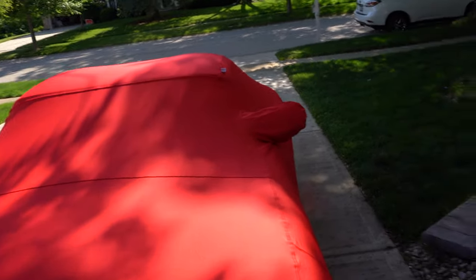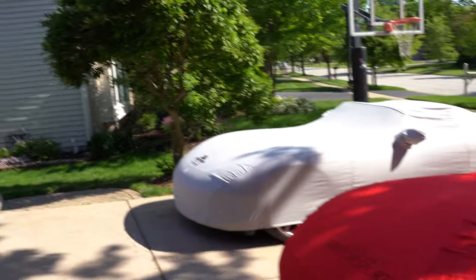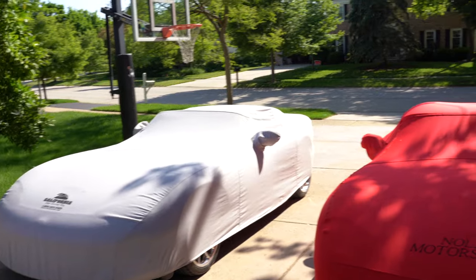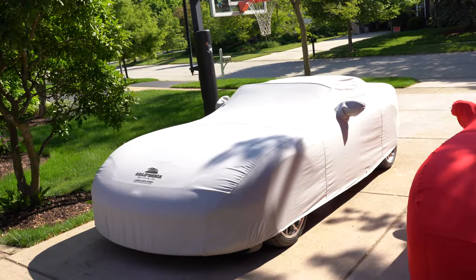They both look great. One difference between the two is the custom weave came with a little storage baggie, so when I'm done instead of just rolling it up in a ball I can throw it in this nice baggie and keep it organized. Again, California Car Cover — both of these covers are amazing products made in America. You get what you pay for; they're not cheap, but after a year it still looks like new.